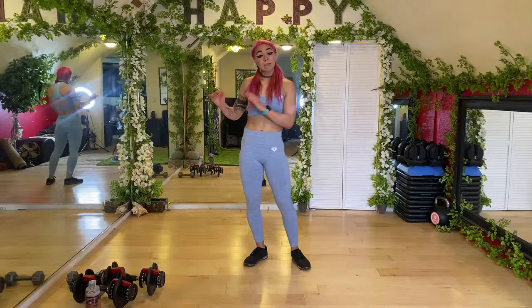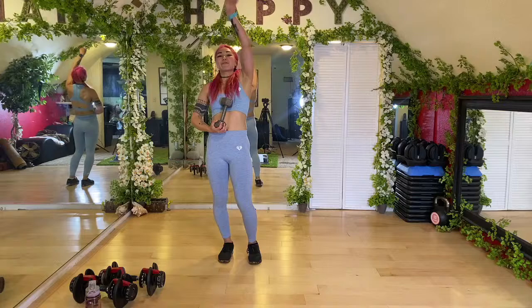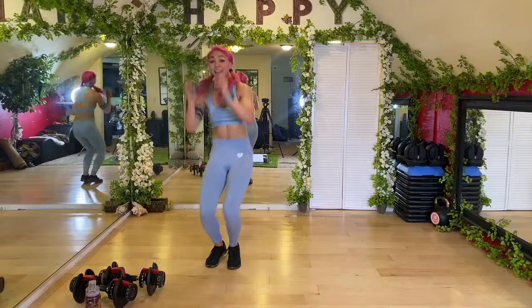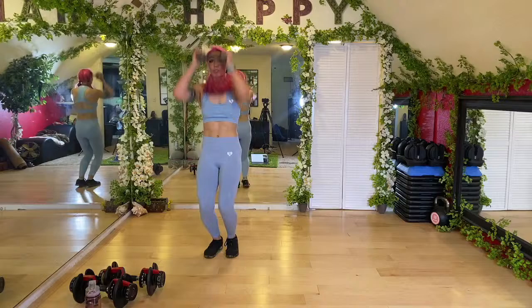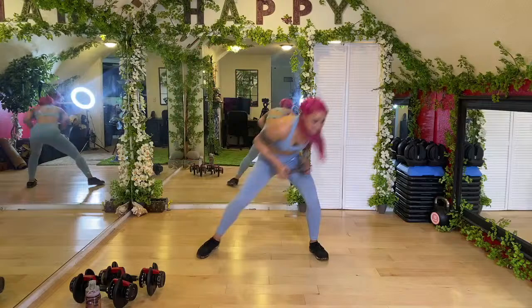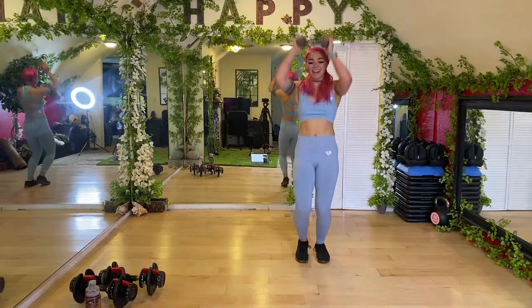Next up — side step free throw. I'm going to grab my 10-pound weight. Act like there's a bar here, you're going to swoop under, jump up — act like it's a free throw. Swoop under, bring it up, all the way under. Don't actually throw the dumbbell! You can go without, or you can also come to the tippy toes. Keep rocking it guys — finish it out.